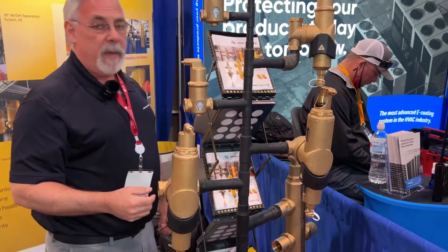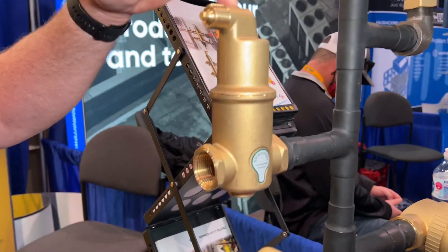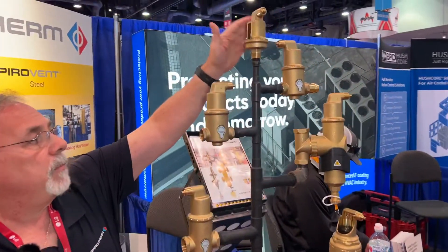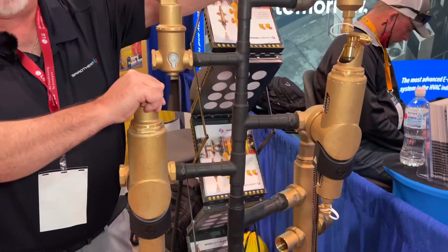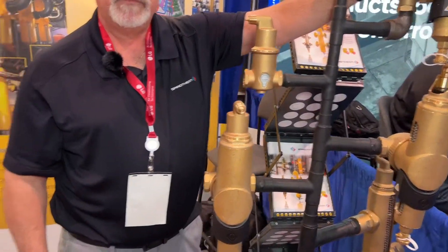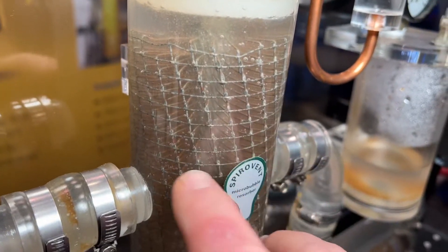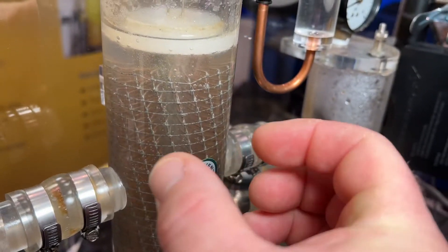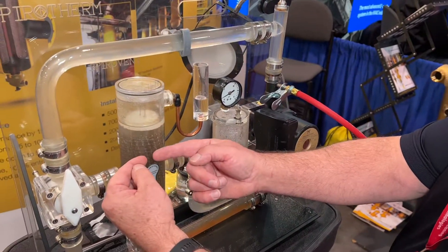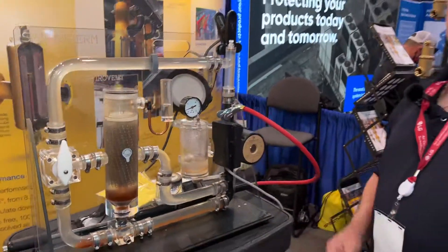The staple of the industry is the Spirotherm Junior. One thing people don't realize is that all of the tops on all of these brass units are replaceable — it's the same head. The Spirotop, Spiravent Junior, Combi Mag, and Quads all use the same top and they're all replaceable, so you can just order one and keep it on the service van to cover all of these units. I like this display to show that separation and the air clinging to the media — it's pretty impressive how those bubbles cling to each other, grow larger, and float up to the top. The surface tension causes the bubbles to cling together side by side, they migrate and join together, and once there's enough buoyancy that bubble lifts right off the wire so the air comes straight out.